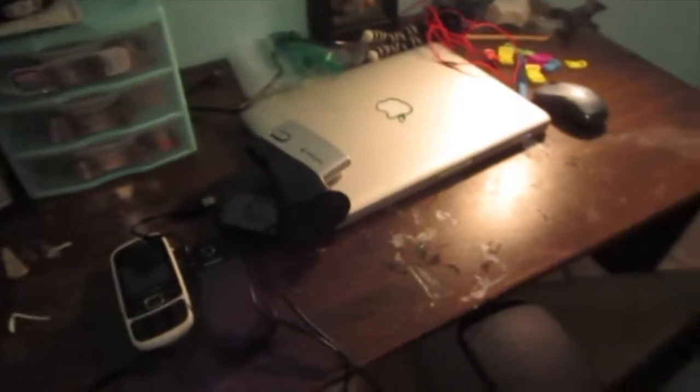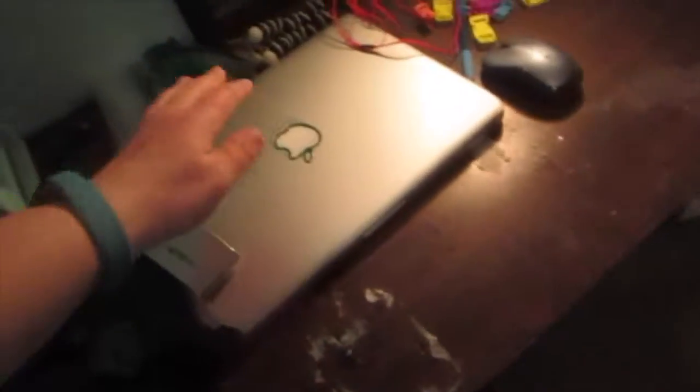Hey Crazy Club, so today I'll be doing a room tour of my room, so let's get started. All right guys, let's start — here is my desk, we're going to do a tour of my desk.